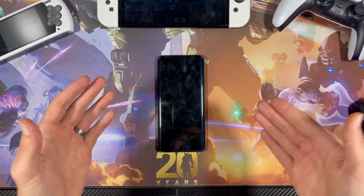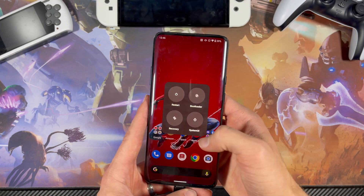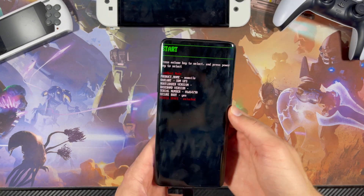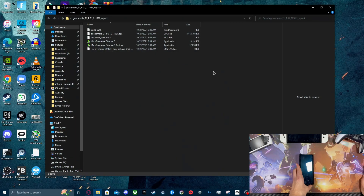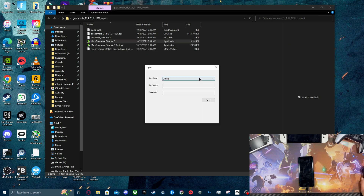The first thing we're going to do is go to Advanced and then go to Bootloader — that'll bring us to the fastboot option. While we're in fastboot, go ahead to the volume options and make sure you press power off.